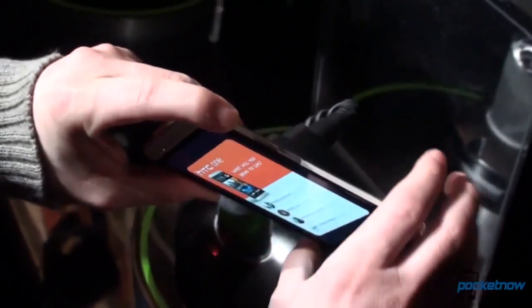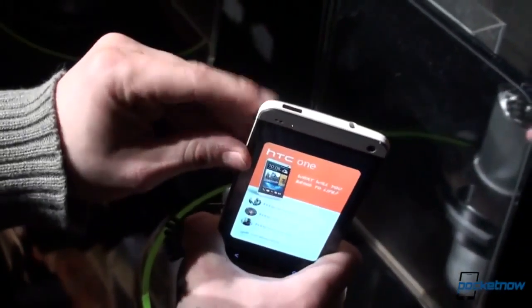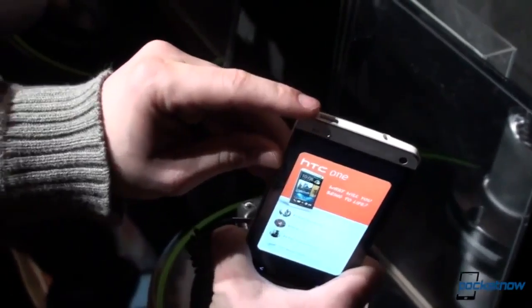We've got the volume rocker on the side and an interesting design cue here — the power button is in a different location, the upper left corner.